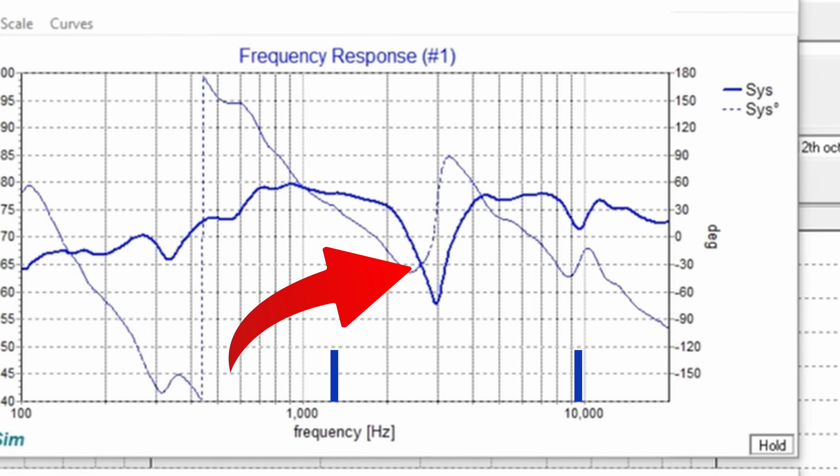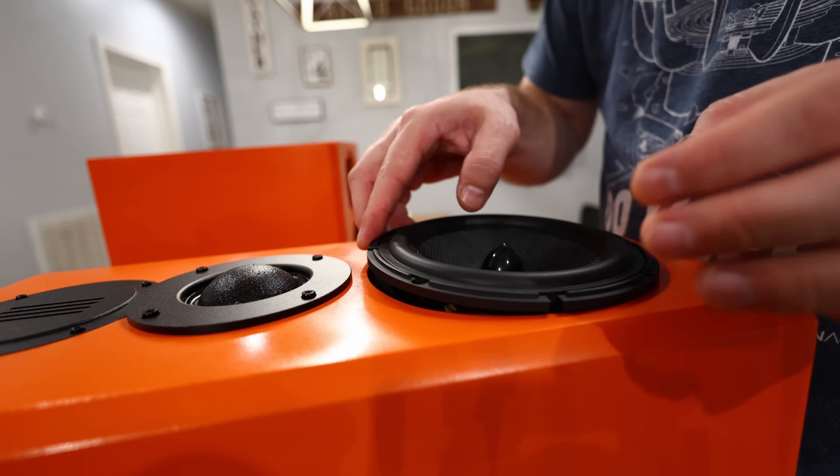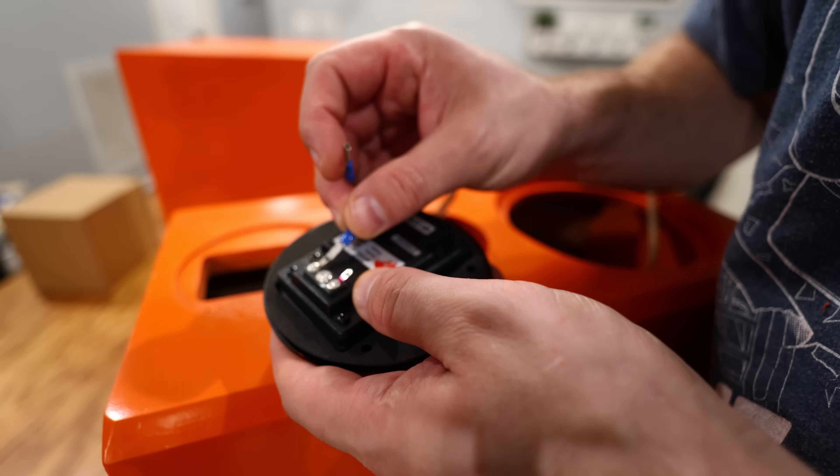Double-check the crossover alignment and make sure the drivers are in phase. Verifying those final results helps you catch and fix problems before you finalize the build. Once you know these pitfalls, you start to see speaker designs differently. It's no longer just boxes and drivers — it becomes a craft where every measurement, cut, and connection shapes how your music will sound.